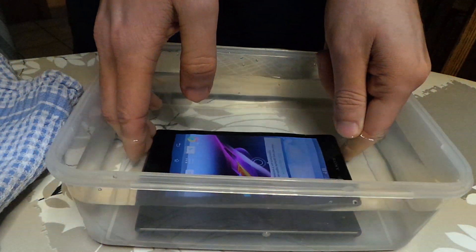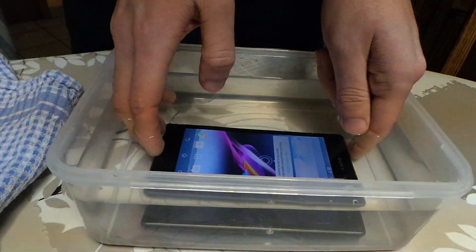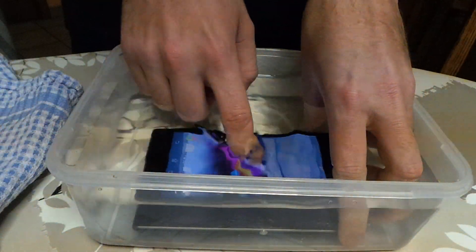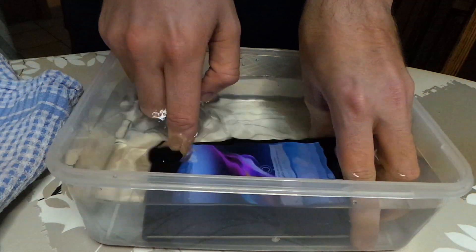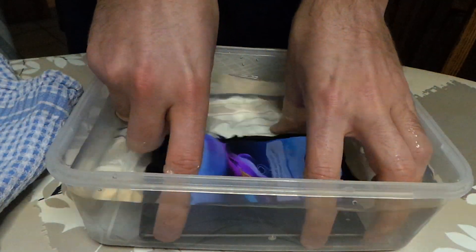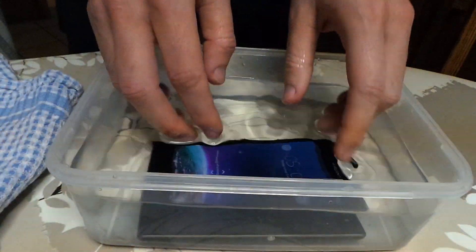Okay, so the touchscreen responds to the water, which is kind of strange. It doesn't seem to work with my finger because of the water on top of it. The physical button is still okay, but the touchscreen is not responding.